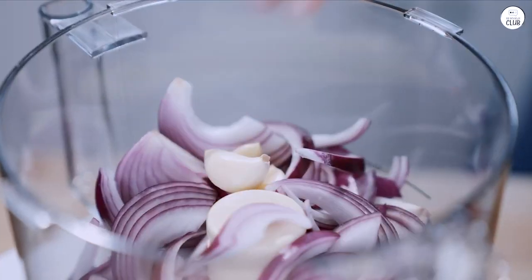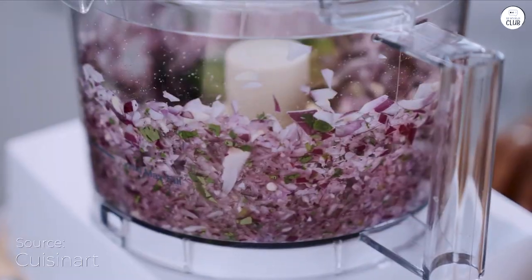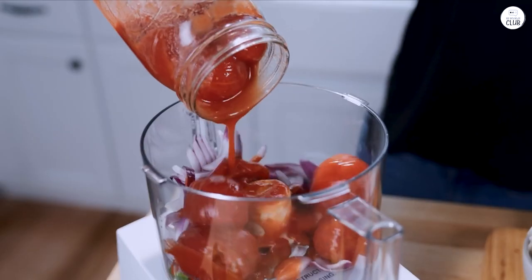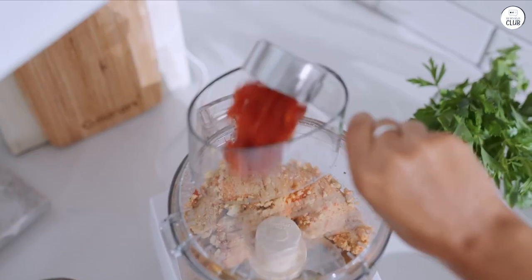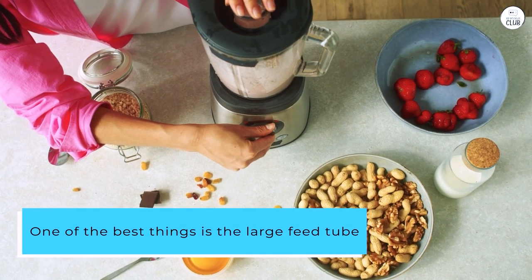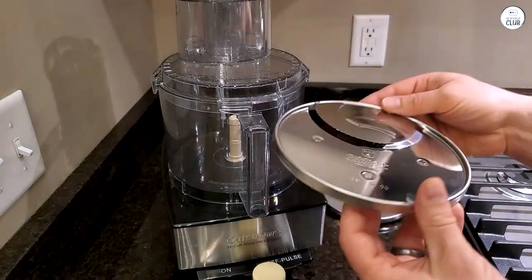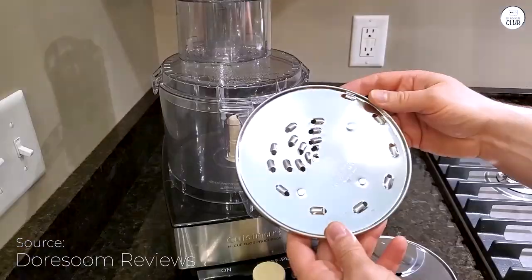I've been using the Cuisinart food processor, and it's been helpful for my cooking. The 11-cup size is good for making bigger meals, and the motor is strong enough to handle chopping and kneading without any trouble. It comes with different blades for slicing and shredding, making them easy to switch out. One of the best things is the large feed tube, which lets me put in whole fruits and vegetables without cutting them first. The chopping blade works well for dicing and pureeing, and the slicing and shredding discs are great for quick prep.